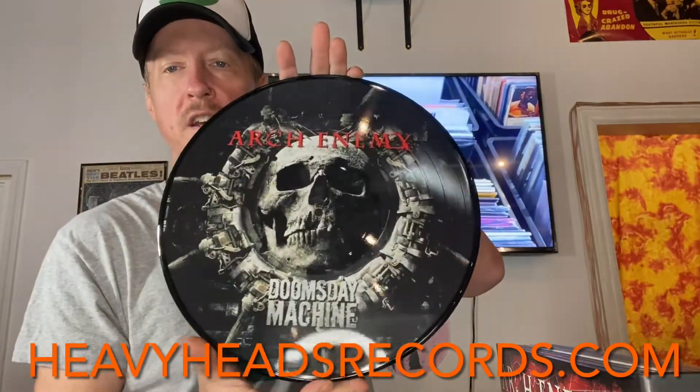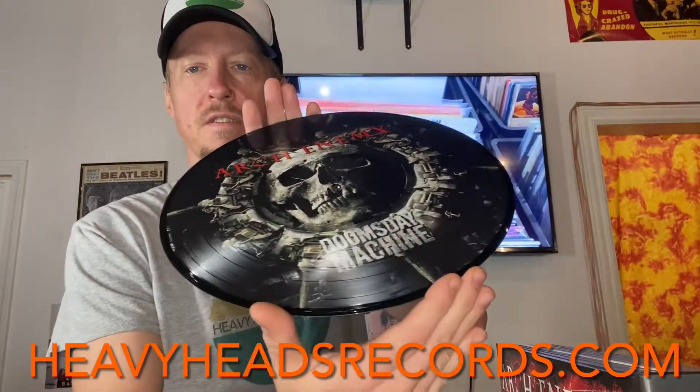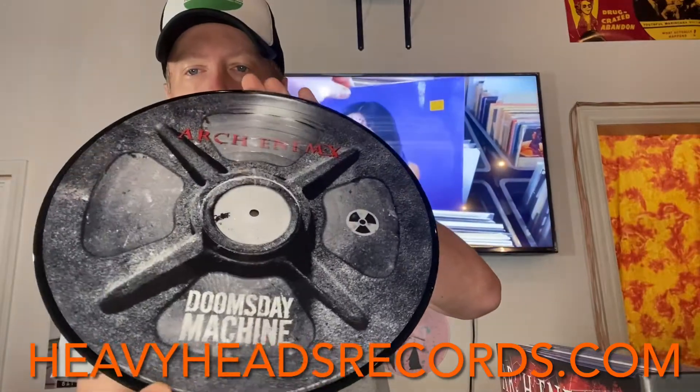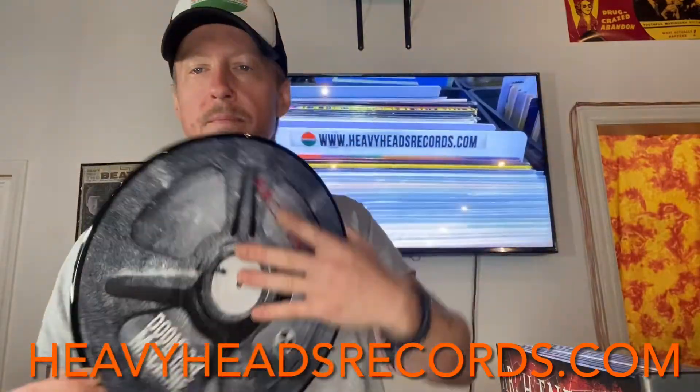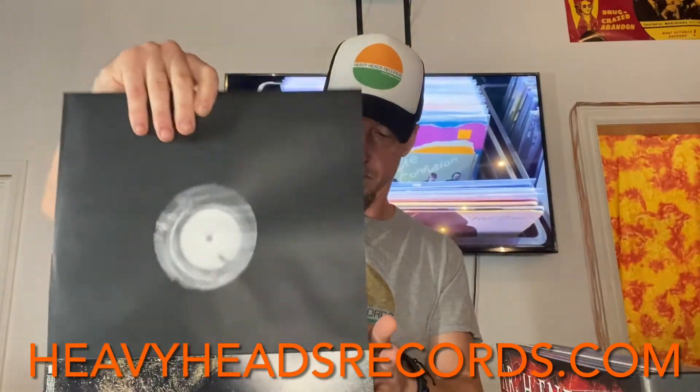Here's Doomsday Machine. Again, great condition all over. That is a 2005 release.